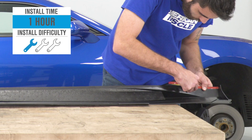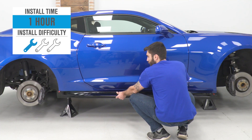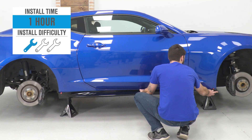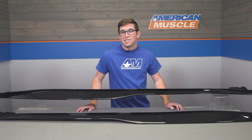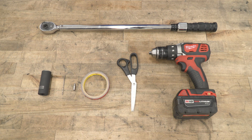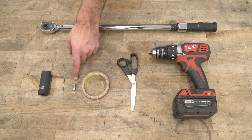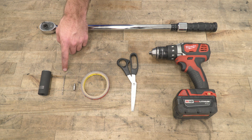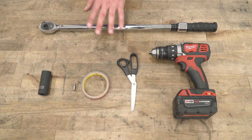Now they might look a little intimidating to install, but fear not, they're actually quite simple. Coming in at a one out of three on the difficulty meter, these should only take you about an hour to get buttoned up. Tools required for this install include a drill, a pair of scissors, double-sided tape, a Phillips head drill bit, an eighth-inch drill bit, a 21-millimeter socket, and a torque wrench.